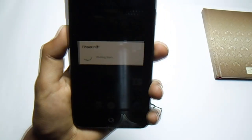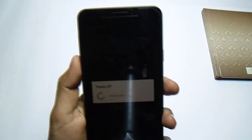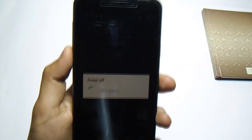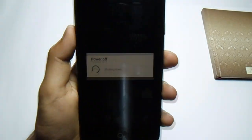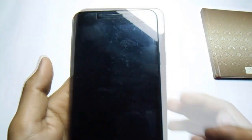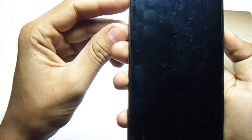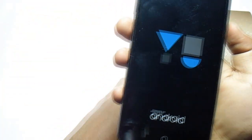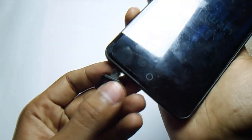Just wait until the power is off. Now waiting for the phone to shut down — it's now completely shut down. Then you have to press the power button and volume up and down buttons at the same time. Now we are in TWRP recovery. Then you have to insert the pen drive.